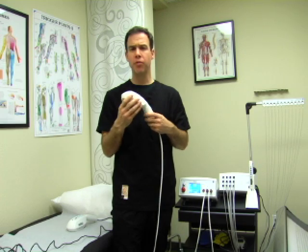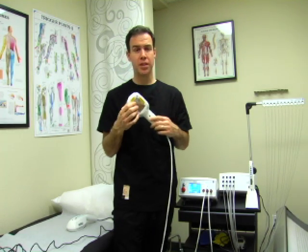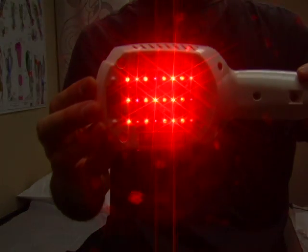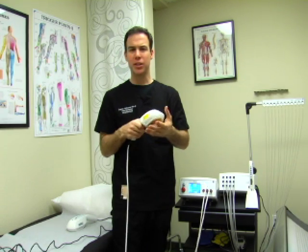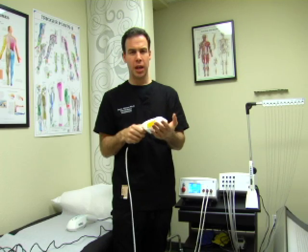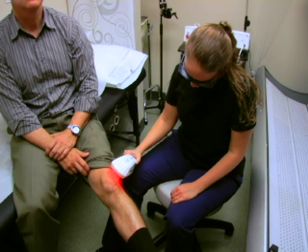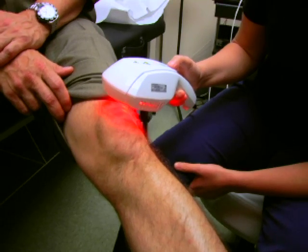There are a total of 12 diodes in this probe. Four are infrared with a 785 nanometer wavelength and eight are red with a 655 nanometer wavelength. These wavelengths affect the topmost layers of tissue and can be used for dermatologic conditions, enhancing microcirculation of large areas, and relieving nerve-related conditions such as postherpetic neuralgia and superficial neuropathies.